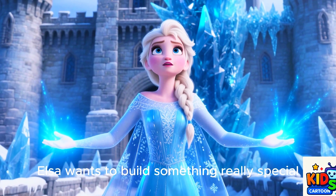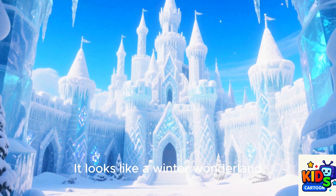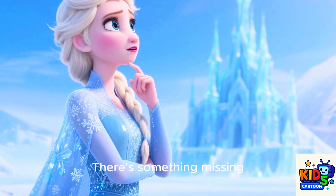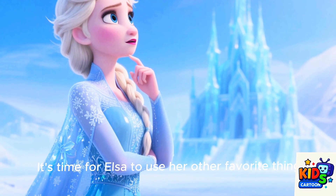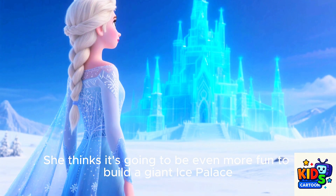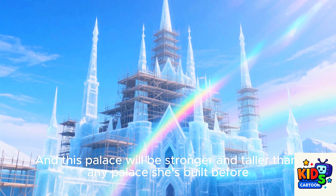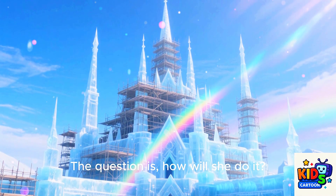Elsa wants to build something really special. She uses her magic to cover the castle in ice and snow. It looks like a winter wonderland. But she isn't finished yet. There's something missing. What could that be? It's time for Elsa to use her other favorite thing — building things. She loves to take an idea and turn it into a reality. She thinks it's going to be even more fun to build a giant ice palace, stronger and taller than any palace she's built before. The question is, how will she do it?